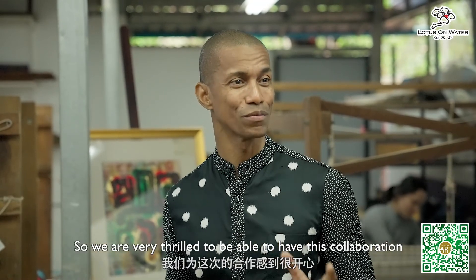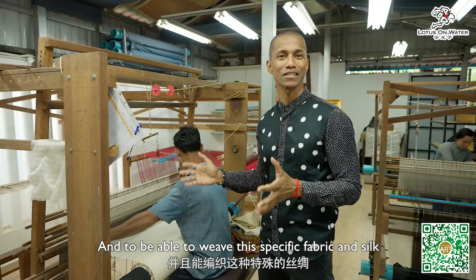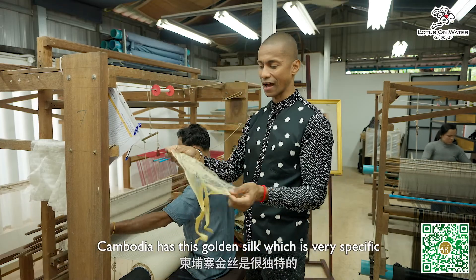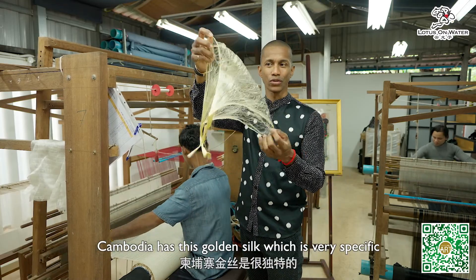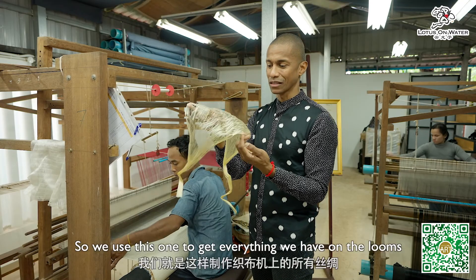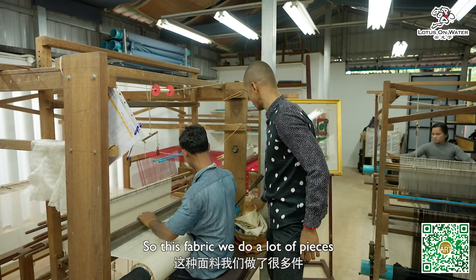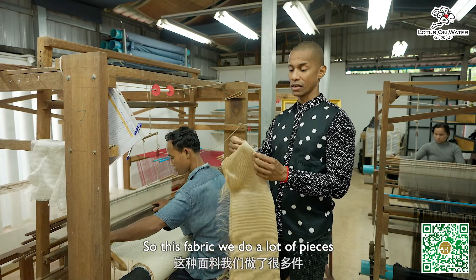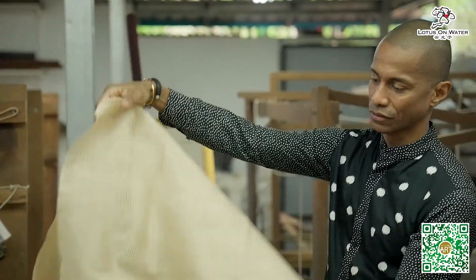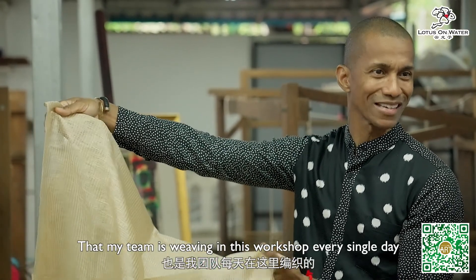We are very thrilled to have this collaboration and to be able to weave this specific fabric in silk for Masayun in Singapore. Cambodia has this golden silk which is very specific — it's one-of-a-kind silk that this country has — and we use this to get everything on the looms. We do a lot of pieces of this fabric; these are samples of the 100% silk that my team weaves in this workshop every single day.